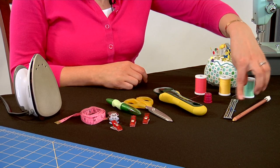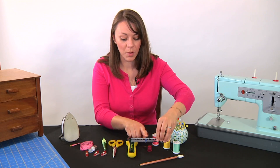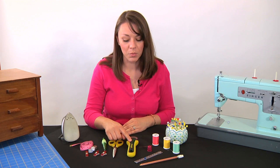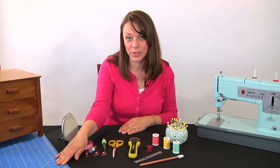There's a fabric marking pencil and a hem ruler that's good for when you need to mark the depth of a hem on skirts or pants. This is a rotary cutter — you'll also need a rotary mat to make sure that you're not cutting through your tabletop.